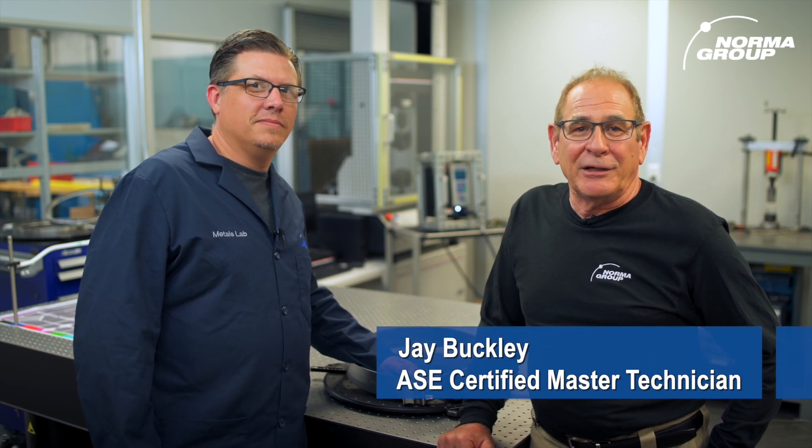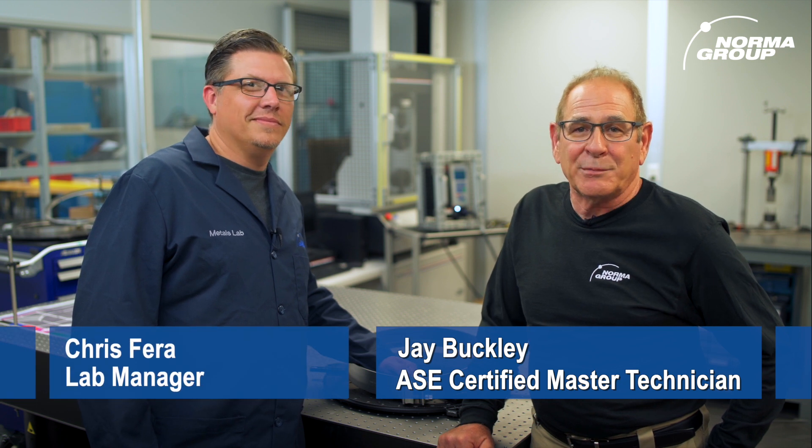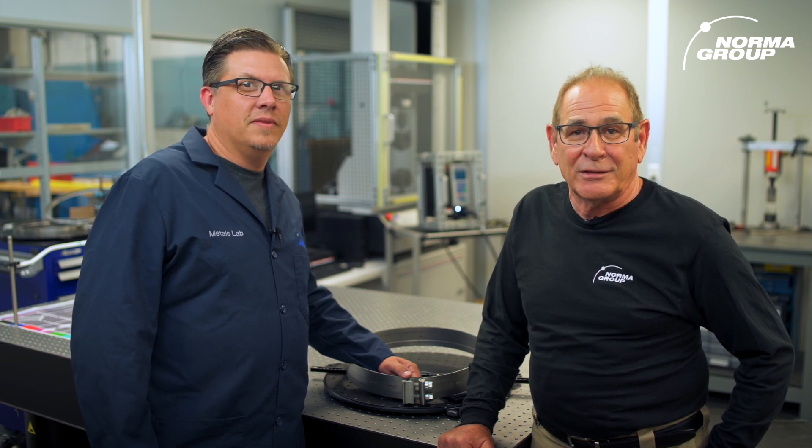Hey everyone, it's me again, Jay Buckley, Certified Master Technician, and we're back with Chris Farah, Norma America's R&D expert, to talk testing. This time, we're going to look at how the company tests its clamps for superior corrosion and temperature performance.